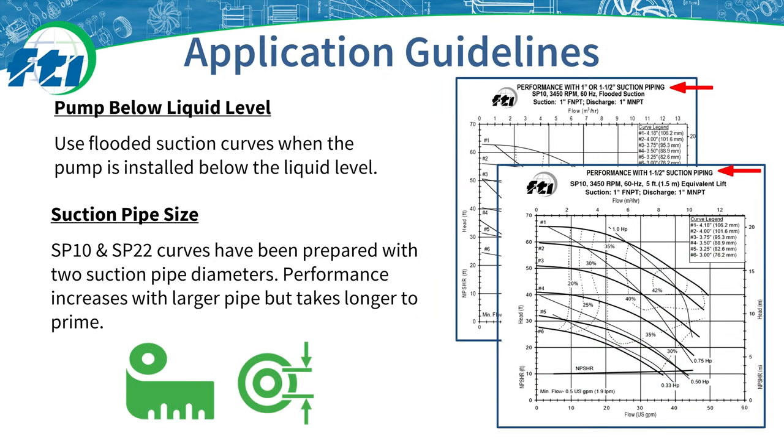The calculations mentioned are important to know where to install the pump relative to your application. For pumps installed below the liquid level, flooded suction performance curves can be used as the pump behaves the same as a traditional flooded suction centrifugal pump after priming. SP Series curves are available for flooded suction, 5 feet or 1.5 meters, 10 feet or 3 meters, and 15 feet or 4.6 meters of lift. For lifts above 15 feet or 4.6 meters, consult the FTI sales team. Note that both pipe length and pipe diameter affect how long it takes a pump to prime, so when using larger pipe diameters for peak flow performance, take the additional priming time into consideration. Estimated priming times can be found in the SP Series performance curve book on our website.